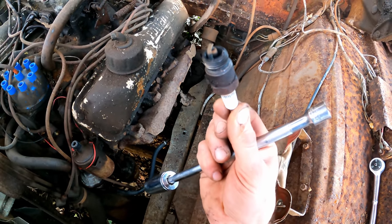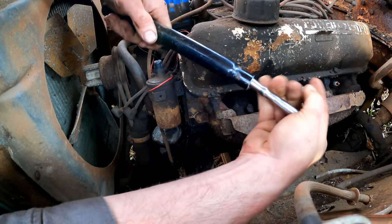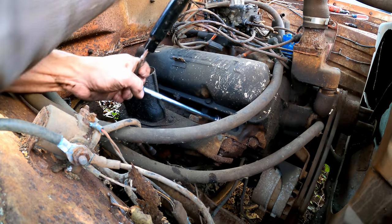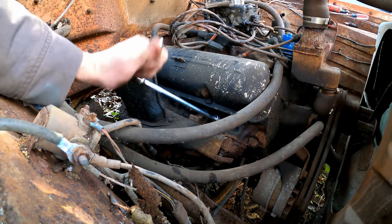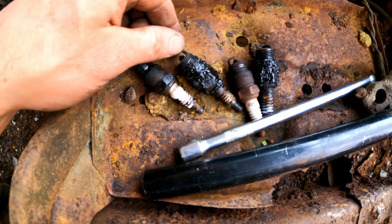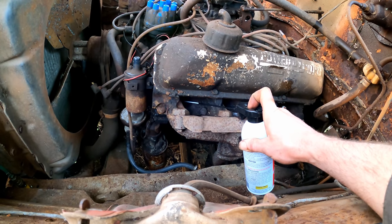Got some auto lights in it. Some of these plugs are really tight — can't get that one at all. Luckily it's not a 5.4 Triton motor, right? Every single one of those would be breaking off. The plugs look pretty good, no rust on the tips. Little slow. We'll hose down all these cylinders now.